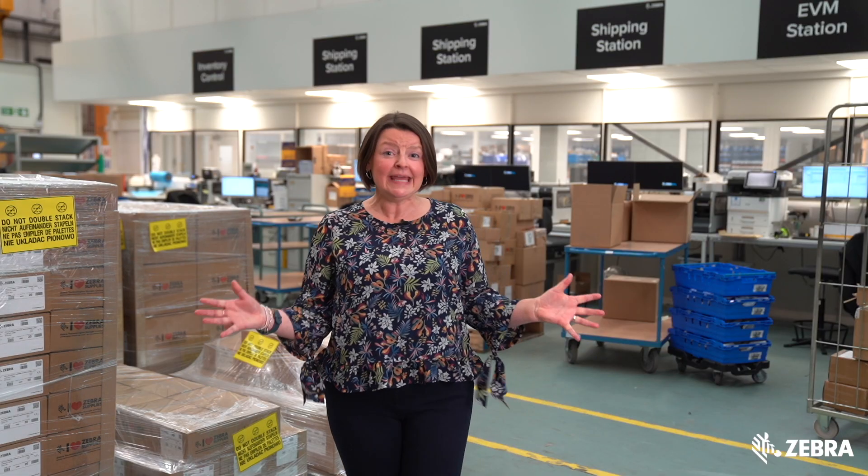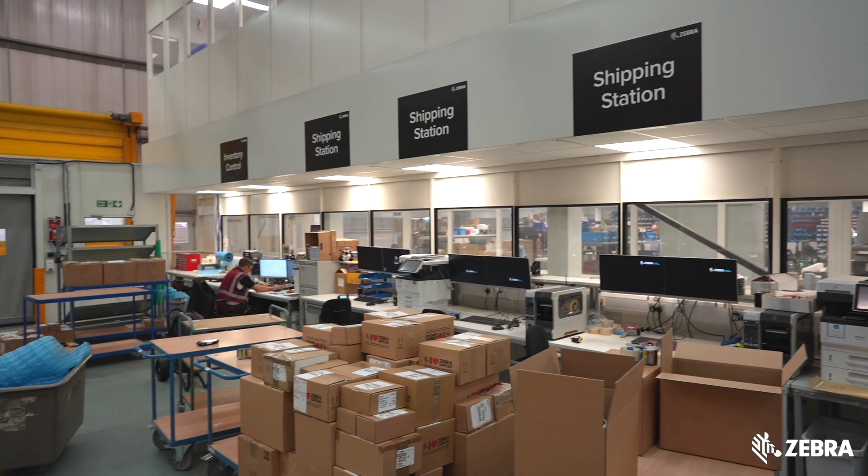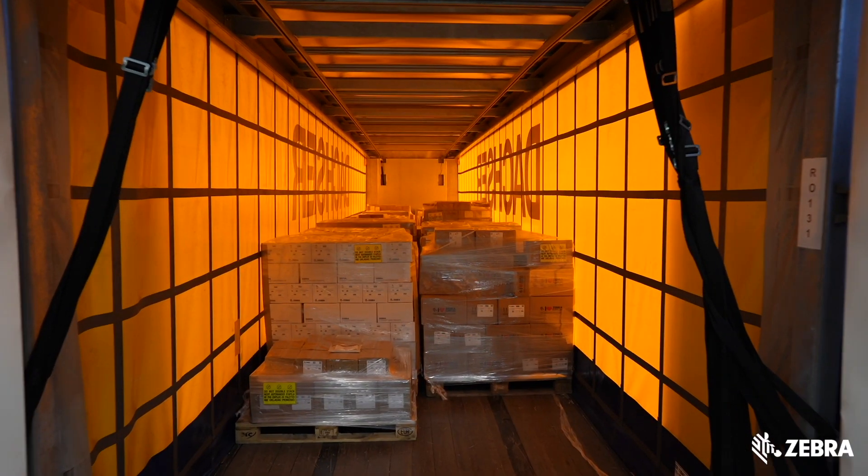Let's take a look. From here, Zebra certified supplies are shipped to our customers across Europe, Middle East and Africa, as well as to our European distribution center in the Netherlands.